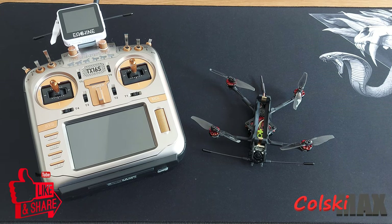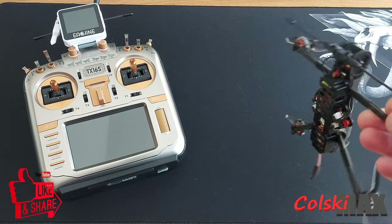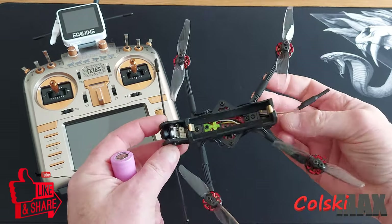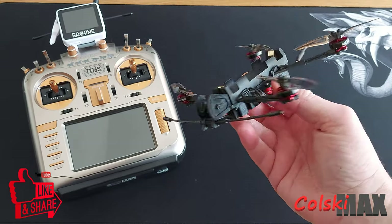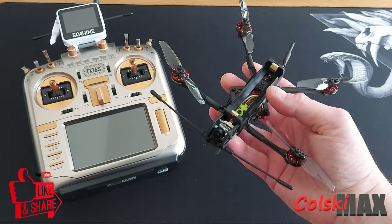Hi, welcome back to Kolskymax. Today we're going to have a look at this - the Recon 3 from HGLRC and AFC. As you can see, it's a three-inch little micro long range cruiser, and that's what it is. It's a cruiser, not a freestyle - it's an actual cruiser.